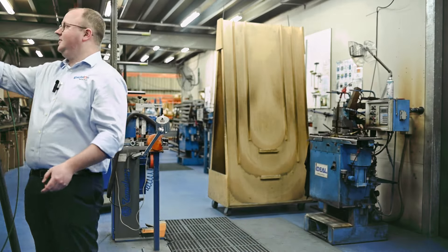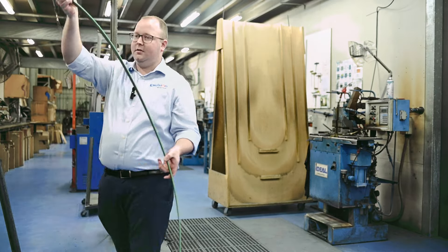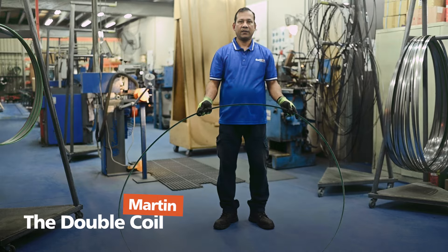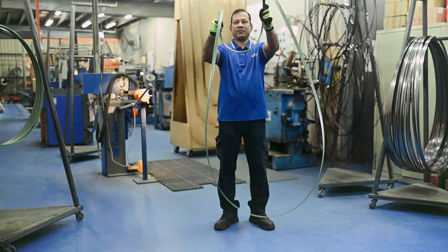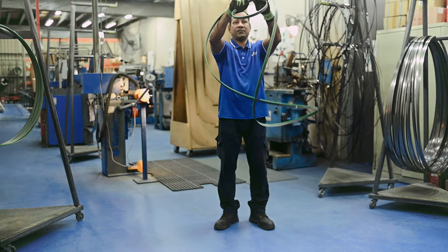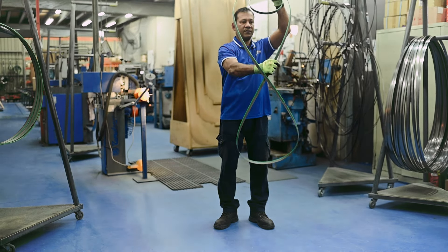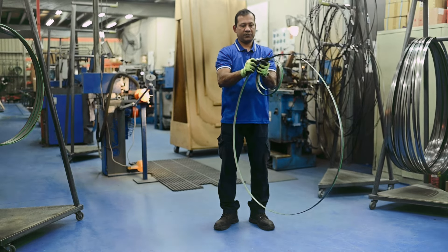Next we have Martin, who is going to do a double coil. A double coil is similar to the other two methods, but you do the same process twice. As you can see, he starts with quite a small coil, then grabs the blade with his left hand and twists it around to make two loops — a smaller loop and a larger loop.